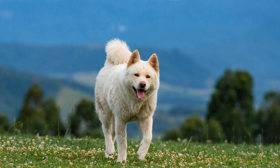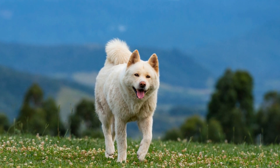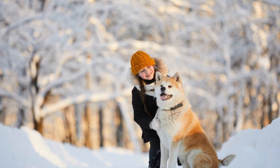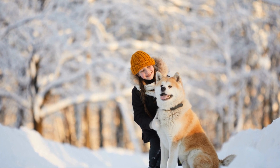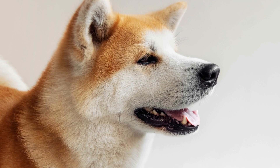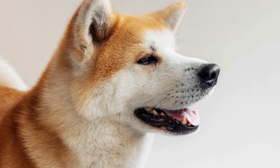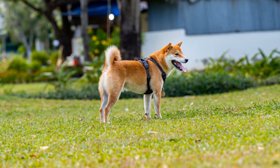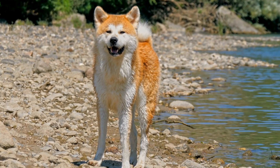In conclusion, training an Akita requires patience, consistency, and positive reinforcement. Starting early, establishing yourself as the pack leader, and socializing your Akita are crucial steps for a successful training journey. Stay consistent, provide mental and physical stimulation, and seek professional help if needed. With time, effort, and dedication, your Akita will become a well-behaved and loyal companion that you can be proud of. Enjoy the journey and the bond.